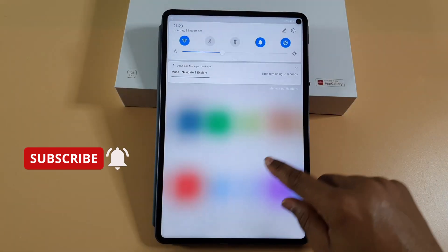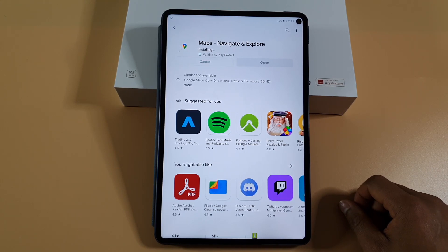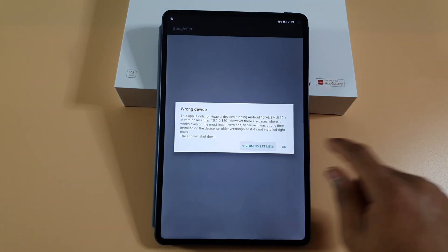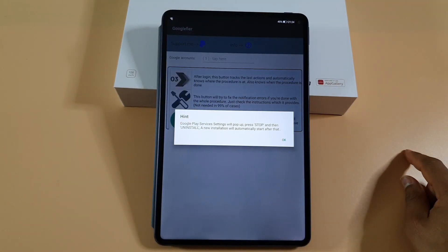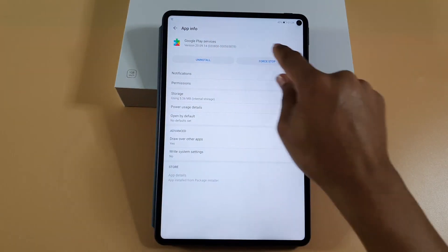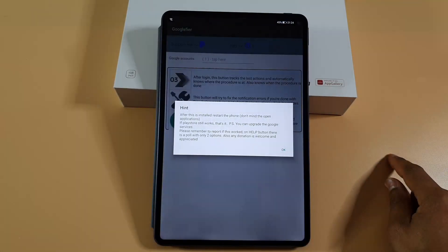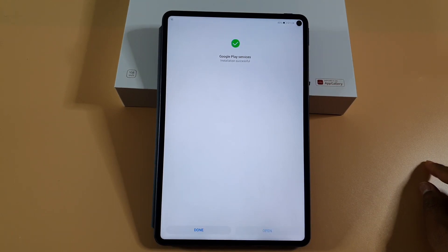So now it's working with no errors. Let's just wait till it finishes installing — it's fine. Let's open Google Fire again, tap on number three, then okay, then force stop, then uninstall, okay, then install this one. Done.